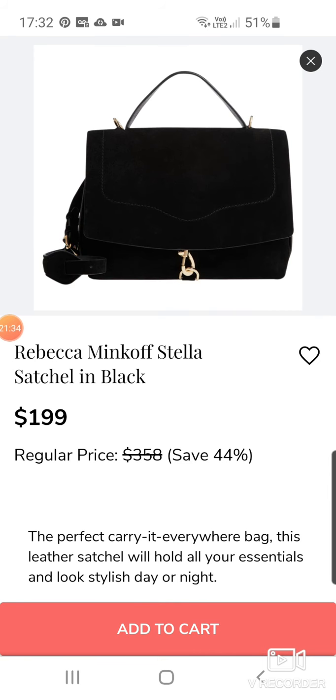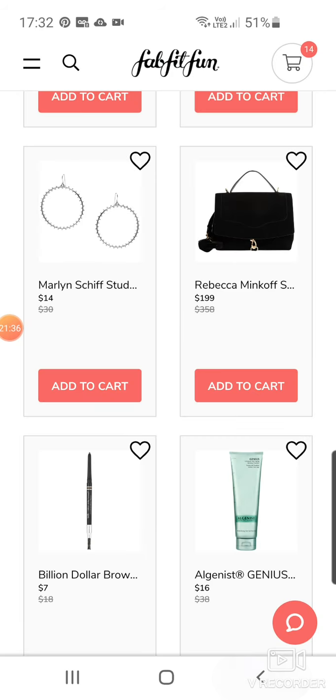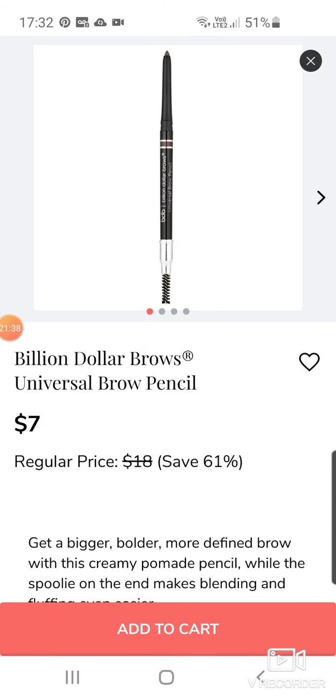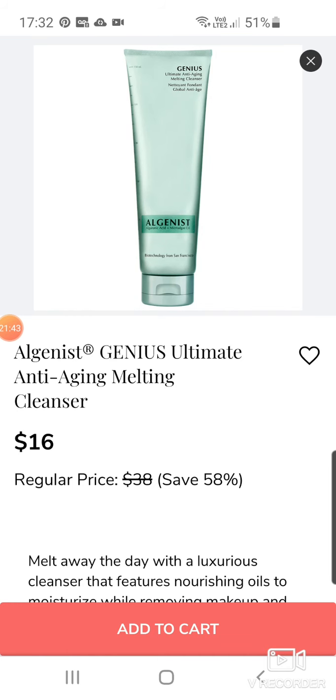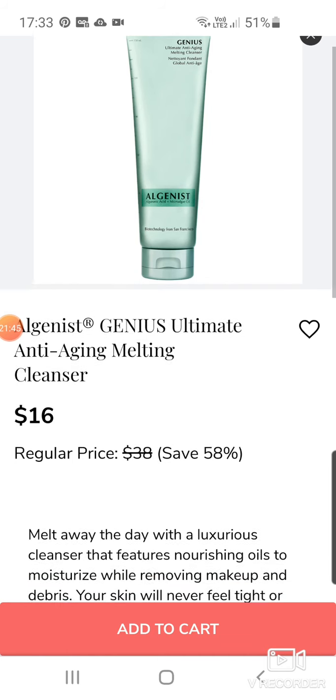Rebecca Minkoff Stella Satchel in Black at $199. Billion Dollar Brows at $7. Algenous Genius Ultimate Anti-Aging Melting Cleanser at $16.